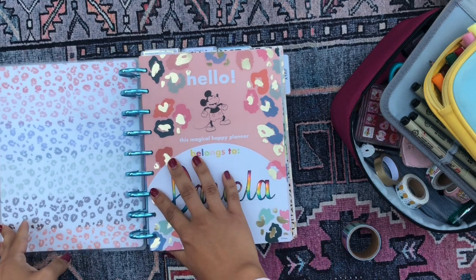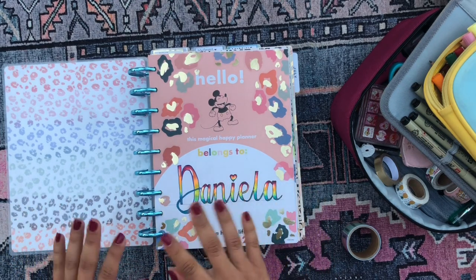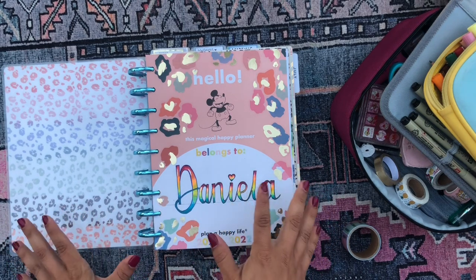It's currently six in the morning on Monday morning, and mornings are my favorite time to film. I can just sit out here in the backyard, everything's quiet, the lighting is good, and it's just my happy place.